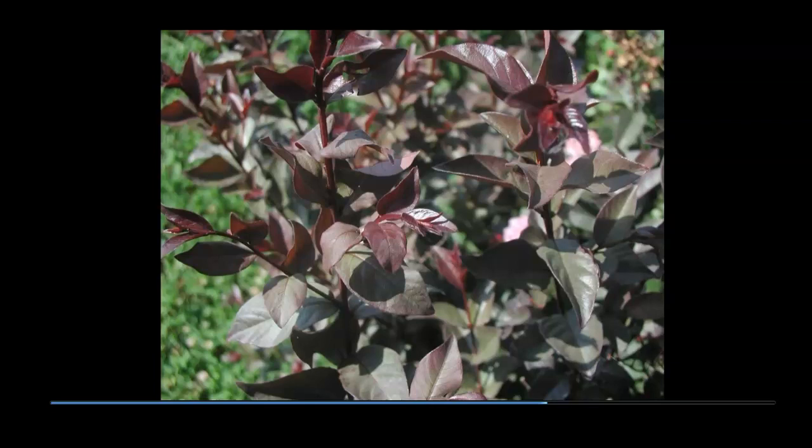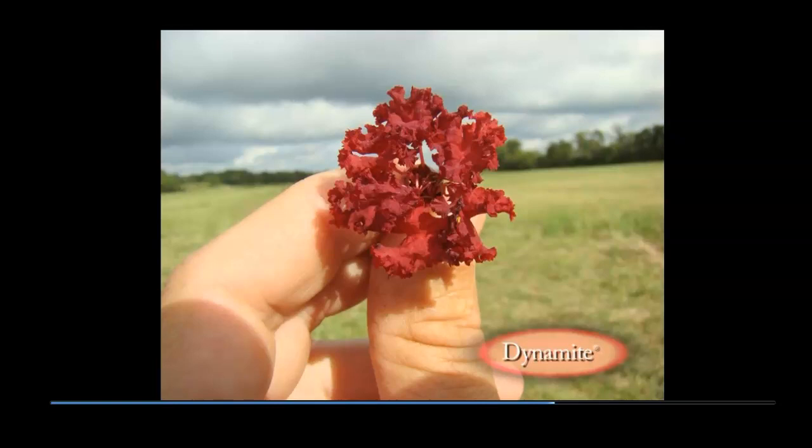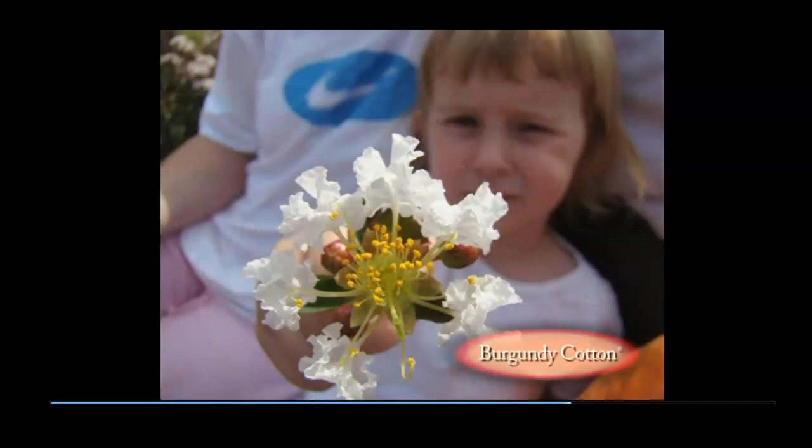A single flower of Dynamite appears bright red even on a dull, overcast day. Many flowers have petals sufficiently dense to prevent various insects from completing pollination. As a result, at our location in Oklahoma, out of 100 blooms, only 15 to 25 will be pollinated and produce a seed capsule. The pure white summer flower of Burgundy Cotton is open with pronounced stamens, yet the flowers are partially sterile, with only about 50% of the flowers producing a seed capsule.